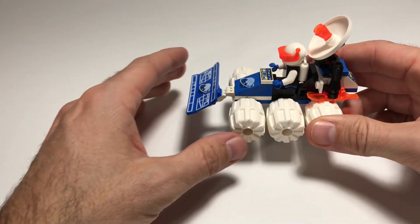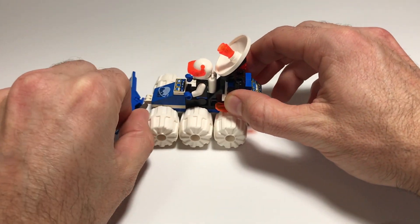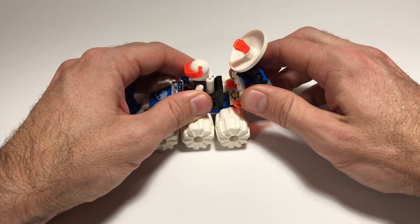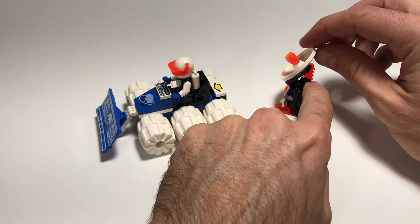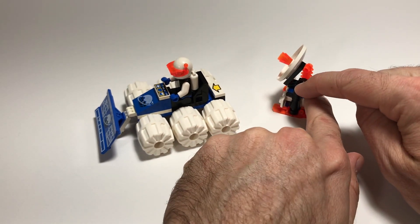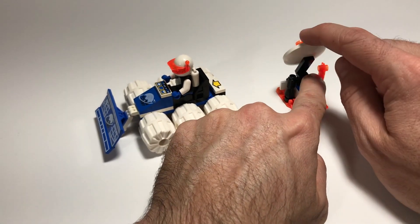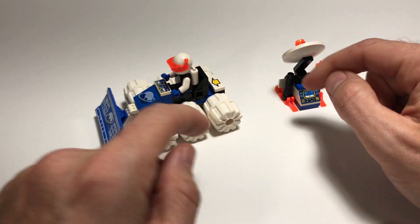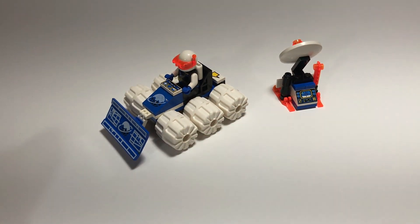This set has a couple of play features. It could roll, had the movable plow, and my favorite is you could detach the satellite with its own set of skis that moved up and down, and it had a gun as well as a chainsaw, so that your Ice Planet scout could have communications back to his base.